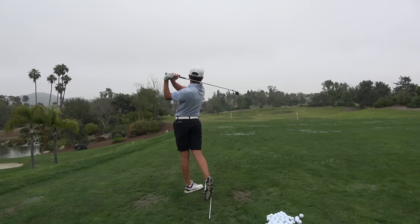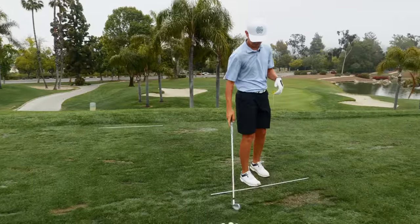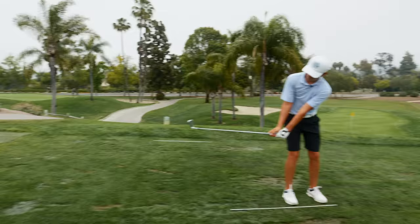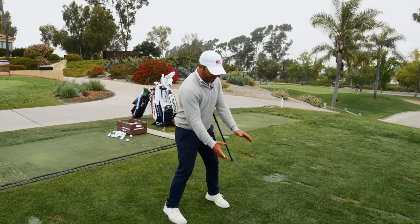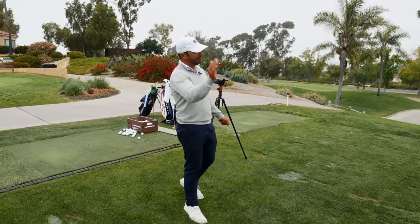We just got a little bit out in front of that one. That's the first one in a little while that we had a bit of a push — that was just upper body and hands not quite synced up, body got out in front. Arms are still working up, body's already going through. It's just like being late in baseball — right field.